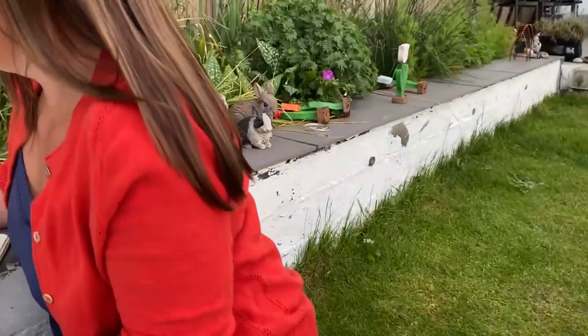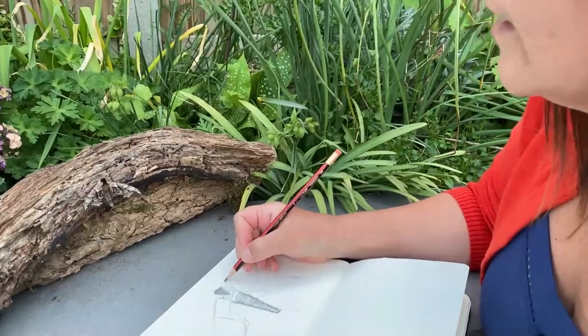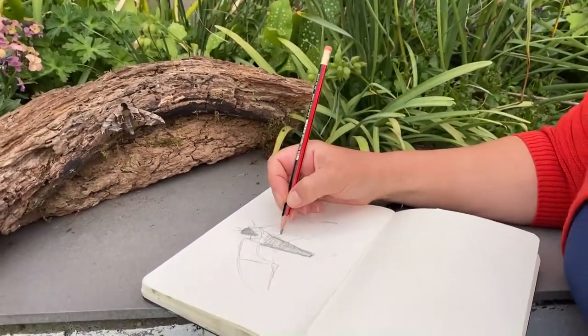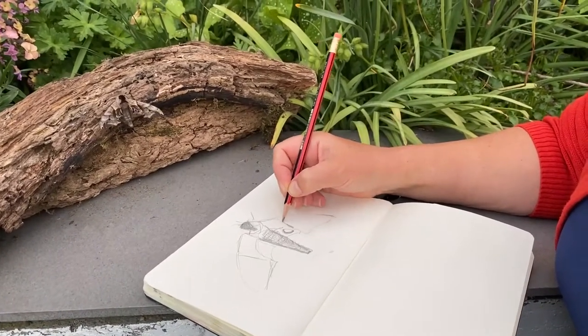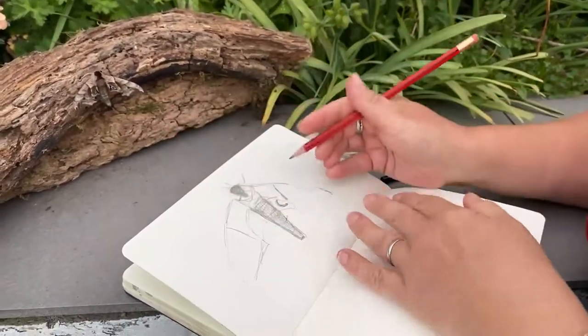I'm just going to put the legs in there slightly, just a hint of them. And I'm coming down — I'm going to quickly peg in the markers. We don't have long at all. We've got to be so quick to get the impression of what we're doing. Now imagine that this wing has a thickness to it.